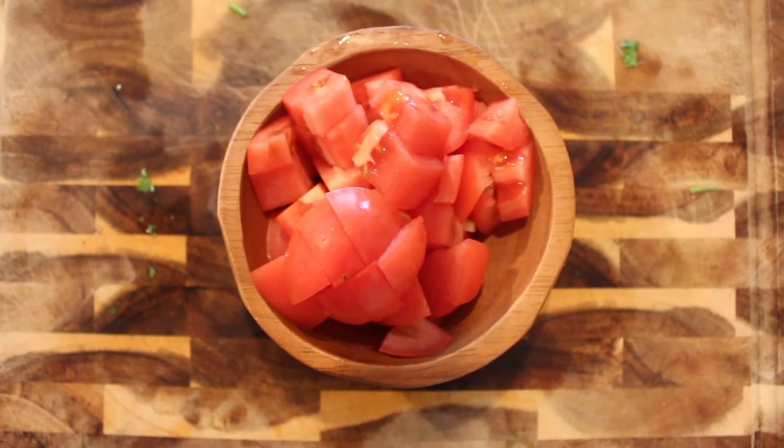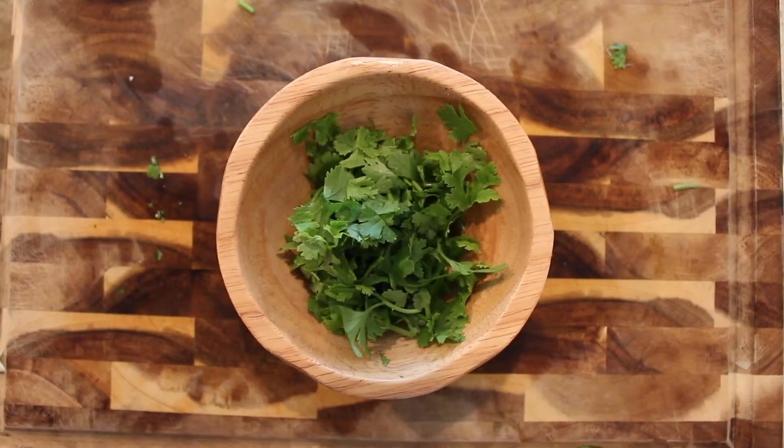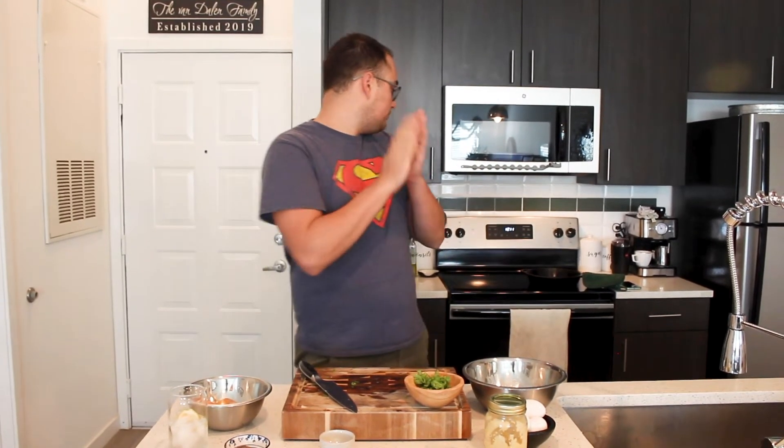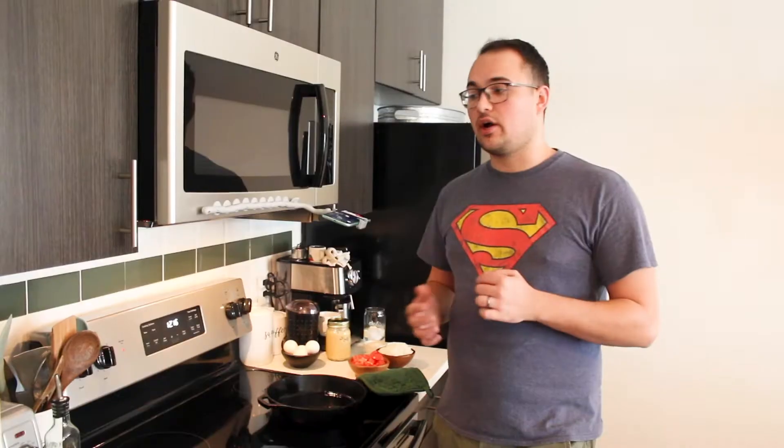Last one — cilantro, rough chop. Unless you don't want it, you can go for a mince, but I like a big piece of cilantro. Unless — I know some people say it tastes like soap. I feel for y'all. Next step is to the skillet, let's do it.